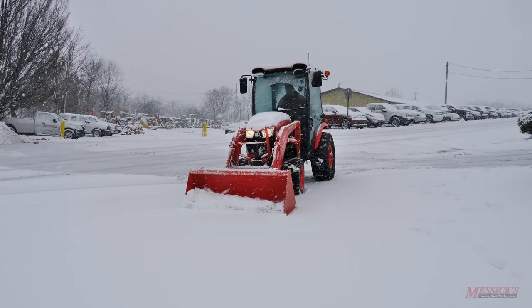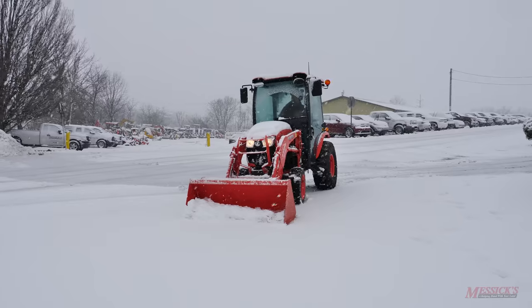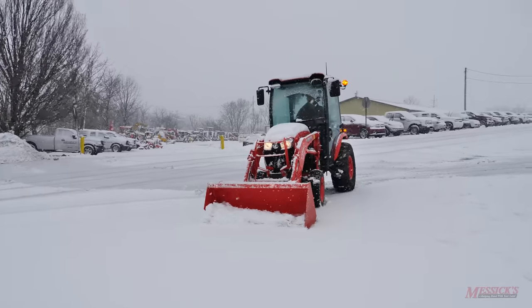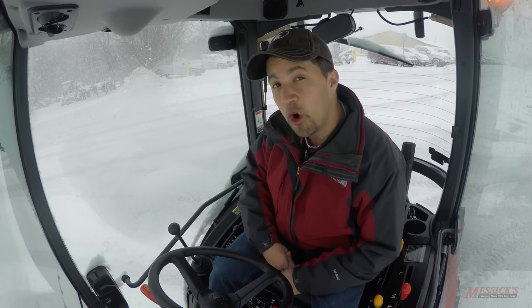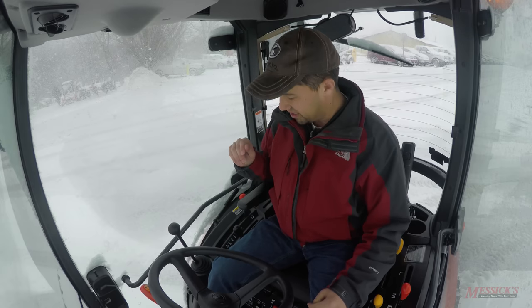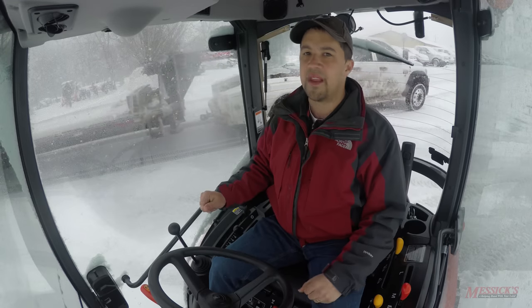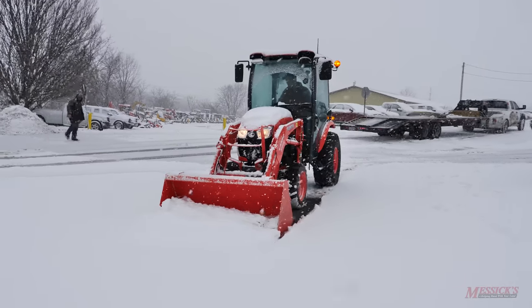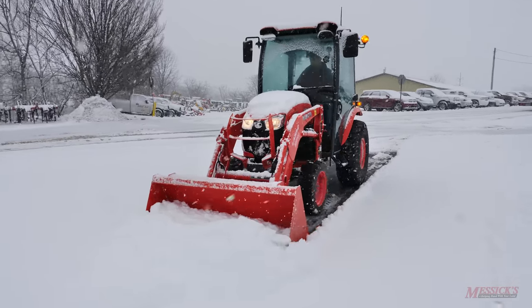The really important thing about float is that it will keep the loader from digging up your asphalt. If you take the weight of this tractor and push down on that loader bucket, you could take asphalt off in places, and you don't want to do that. Speaking from experience — we had about a two-foot snowfall one time, and I thought it would be really cool to use an M7060 to clear the snow off my driveway, and that was not a good choice. Right now I've got my loader bucket with the edge tipped down just a little bit. I'm in float, and when I push forward, that cutting edge is going to ride along the asphalt and scrape it clean.